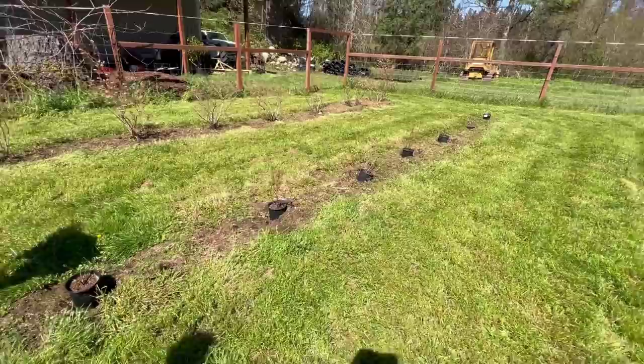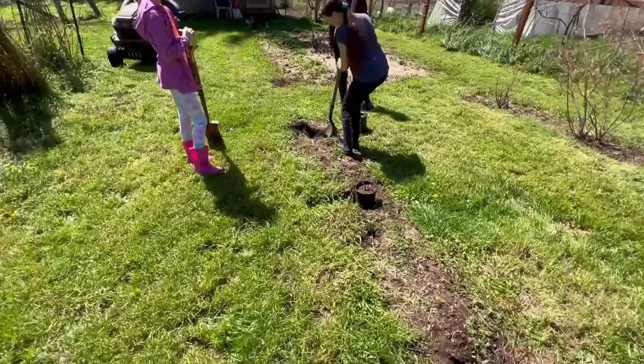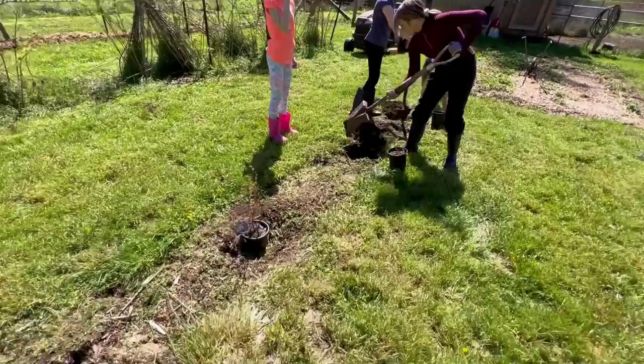The first thing we're going to do is come through here and start digging holes for all of them. As we get all the way down through here, we'll have the holes dug, get the pots out of the way, and then line them all up so we've got a nice straight row.